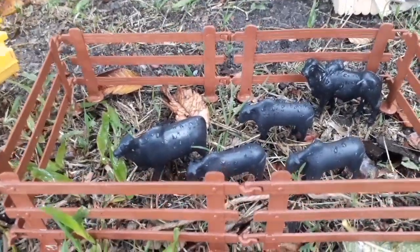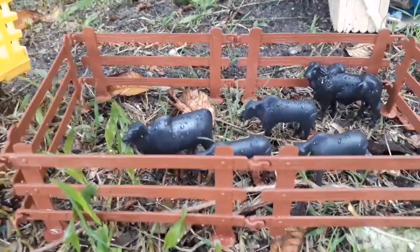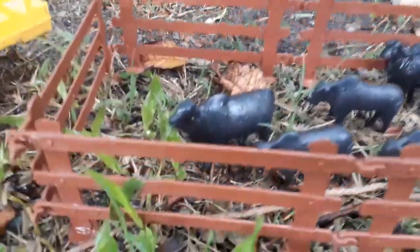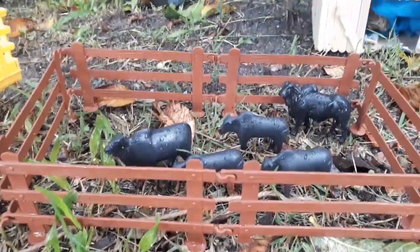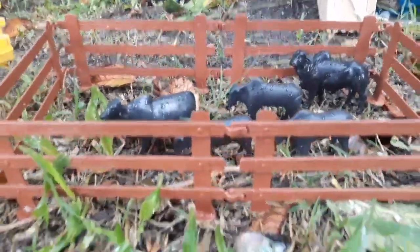Então, galerinha, esse foi o vídeo de hoje. Espero muito que vocês tenham gostado. Trouxemos os animais que estavam soltos nessa fazenda para o curral. E agora nós vamos cuidar deles, vamos tratar eles, trazer comida. Aqui dentro já tem um pouco de pasto. E vamos tratar eles e cuidar deles. Se ainda não é inscrito no nosso canal, se inscreva, deixa o seu like, e venha fazer parte dessa família fazendinha de brinquedos. Tchau!